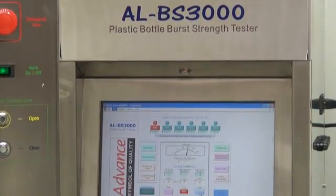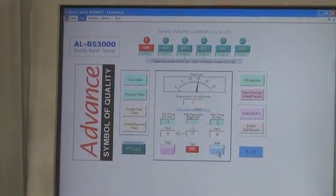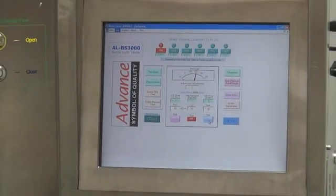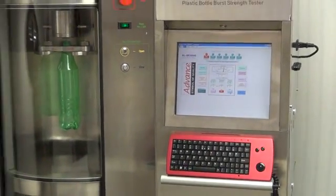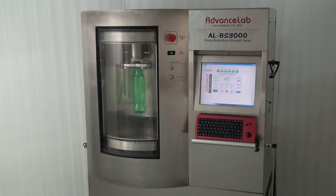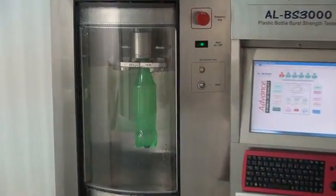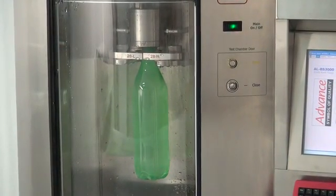In the PET bottle manufacturing process, defects are often caused by poor quality or high moisture content of PET resin and/or bad bottle preforms, incorrect blow molding parameter settings, machine faults, or incorrect injection mold design or blow molding processes. All these factors may result in bottles bursting in the filling machine, the warehouse, or in transportation vehicles — costly problems resulting in lost business, missed production targets, and downtime.